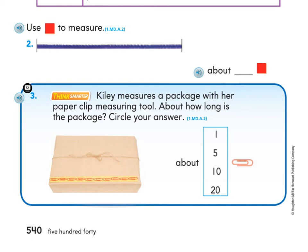Great job, first grade, with your measurement math this week! Next week we're going to be learning about measuring time — we'll be measuring in hours and minutes, and we'll be using clocks and learning how to read them. I'm excited — yay!